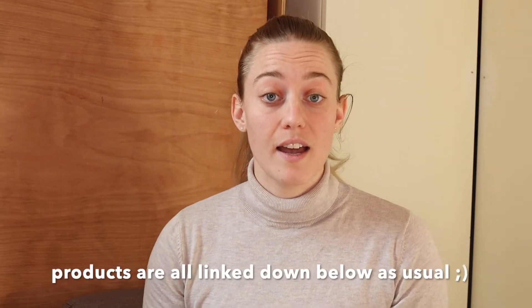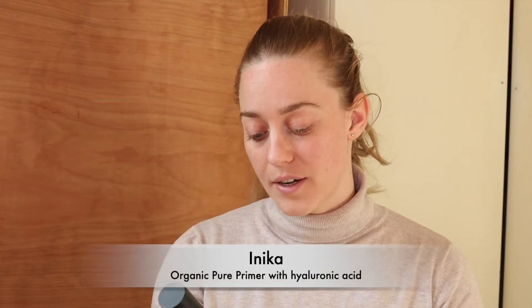I'm first going to start with a primer. This is a hyaluronic primer because whenever I have the chance I like to moisturize my skin. This is from Inika — it's a certified organic pure primer with hyaluronic acid. I take a little bit on my hand and spread it all over my face.